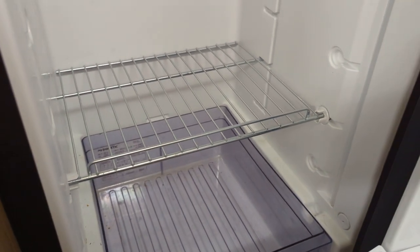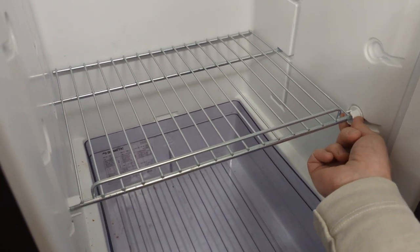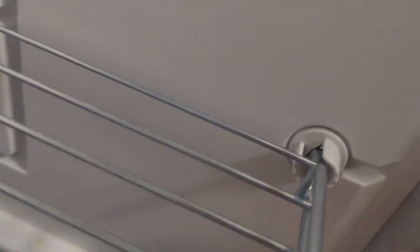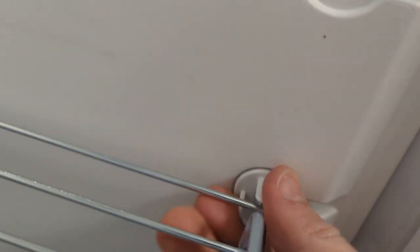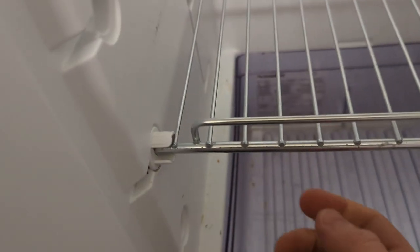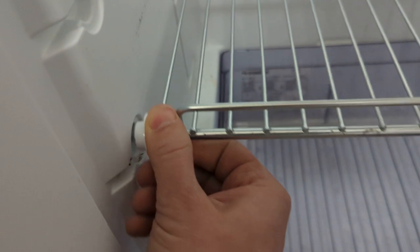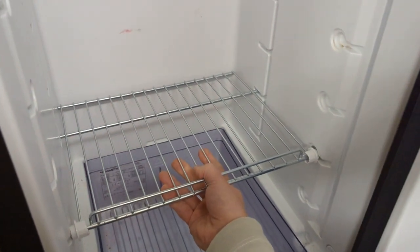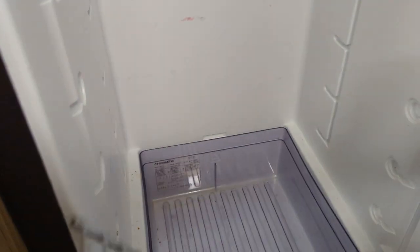To remove the shells from the Dometic fridge, these rotate. Twist them so they're facing backwards and then pop them out with this bar being in the gap. Do the same on this side, rotate it, pull it out, and then the whole shell comes out.